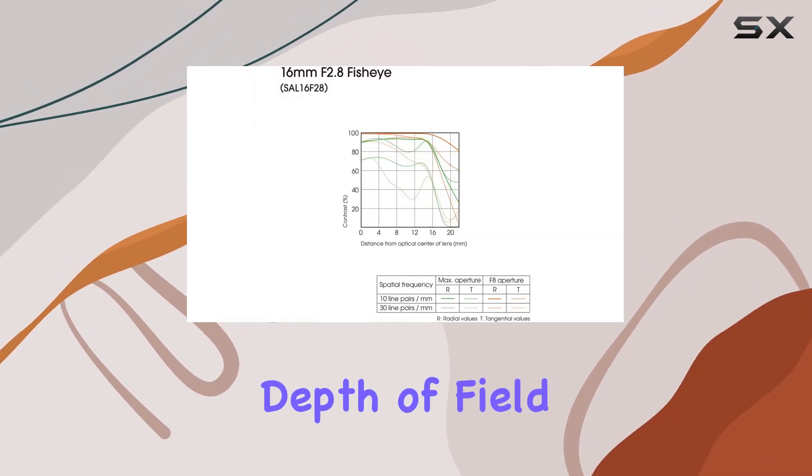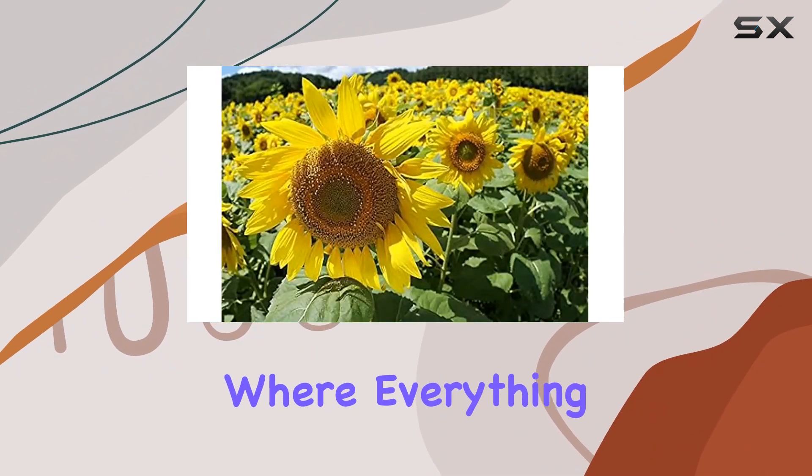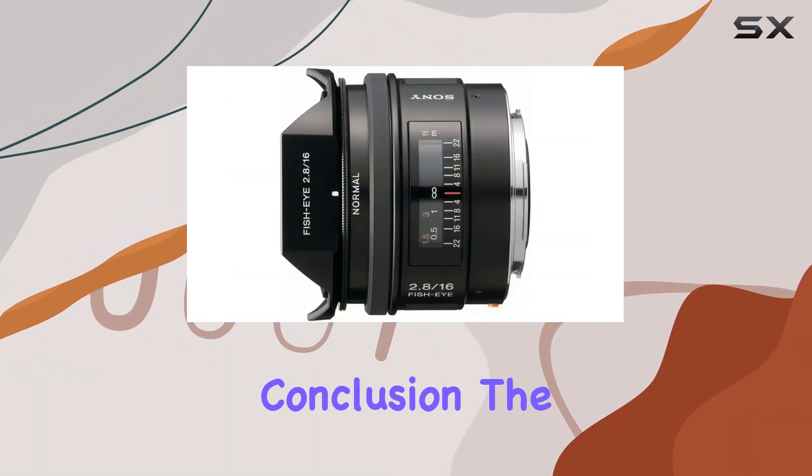In terms of practicality, the extended depth of field offered by the lens is a standout feature. It allows you to capture vast landscapes where everything, from as close as 20 centimeters to infinity, remains sharply in focus, even at the maximum aperture.